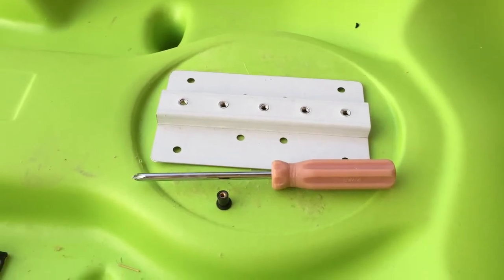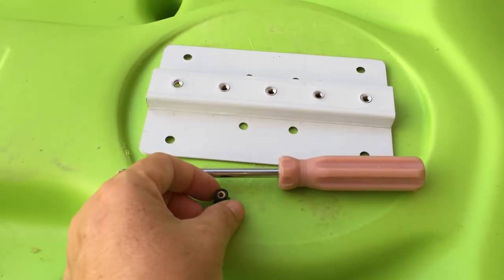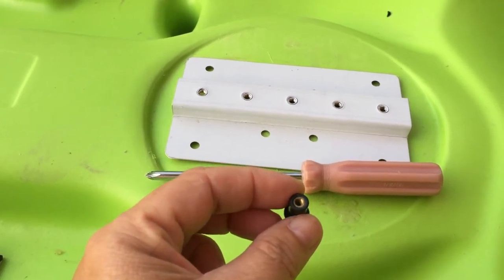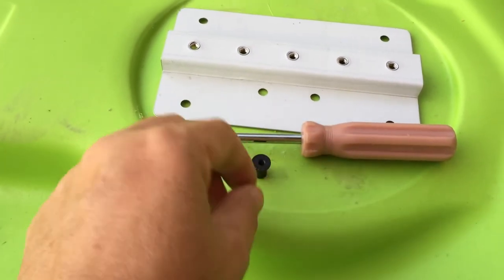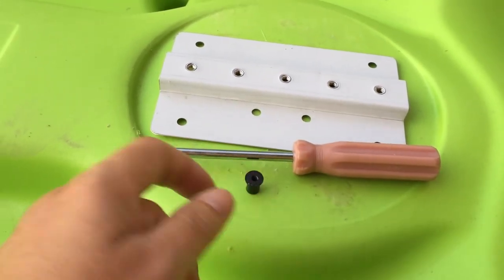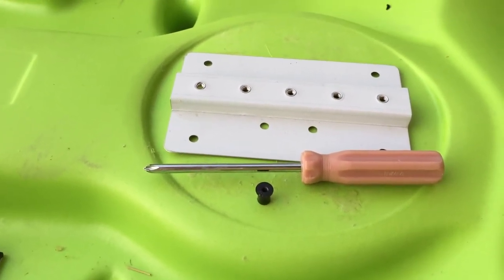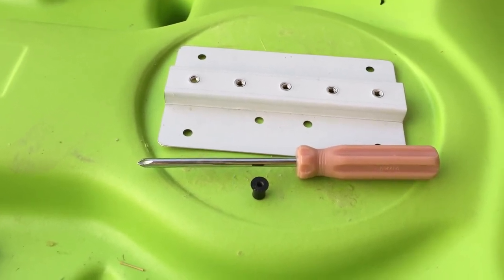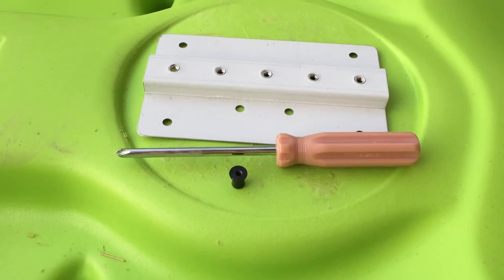One option is to use a well nut. You'll need to drill holes for all of these options, but with a well nut you'll drill a hole the diameter of the nut itself. It's a rubberized nut with threads inside. When you've drilled your hole, you put it down inside, the flat black area sits on top, then the mount goes on top of that, and then the screw goes in. As you tighten the screw with a screwdriver, the rubberized part underneath the kayak pulls up to form a nice seal and give you a secure finish. I recommend using a screwdriver, not a drill, because you don't want to over-tighten it.